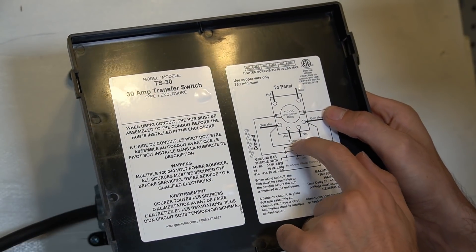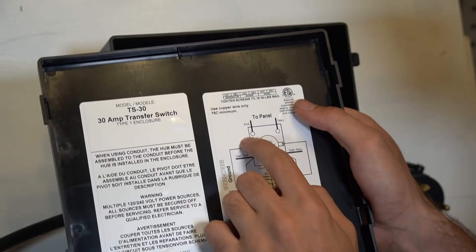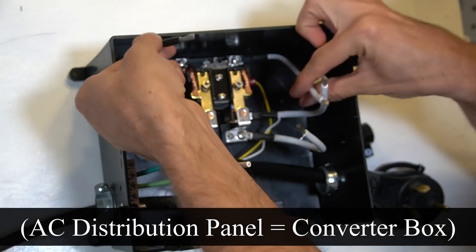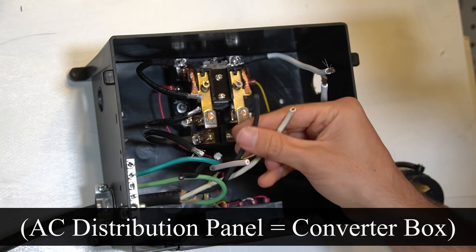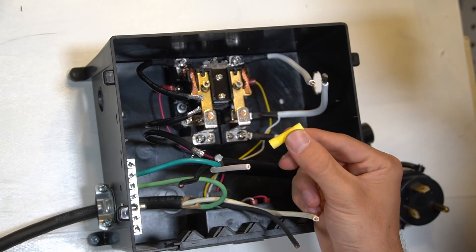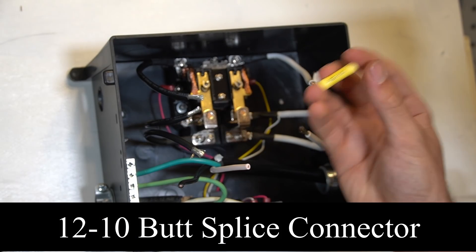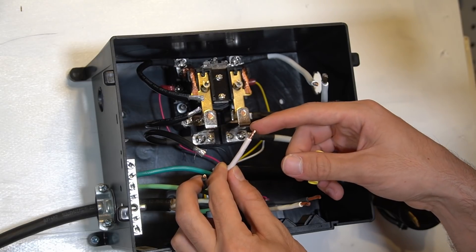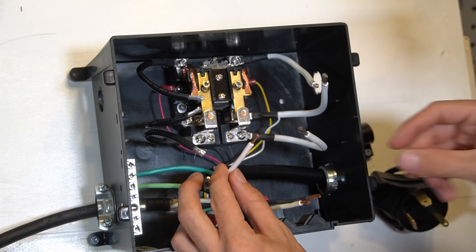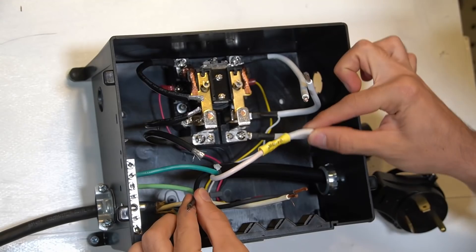We've got a hot and neutral for our RV power cord on the bottom terminals, and on top a hot and neutral that goes to the distribution panel. Because these are stranded wires, use butt splice connectors — get the yellow ones rated for 10 and 12 gauge. When working with AC, after the grounds, do the neutral next, starting with the power cord side. Get the neutral on the power cord crimped.